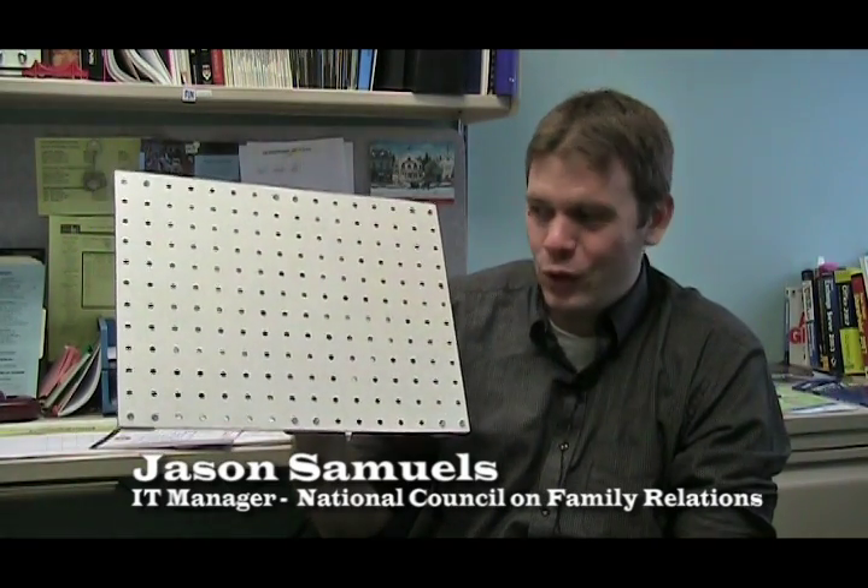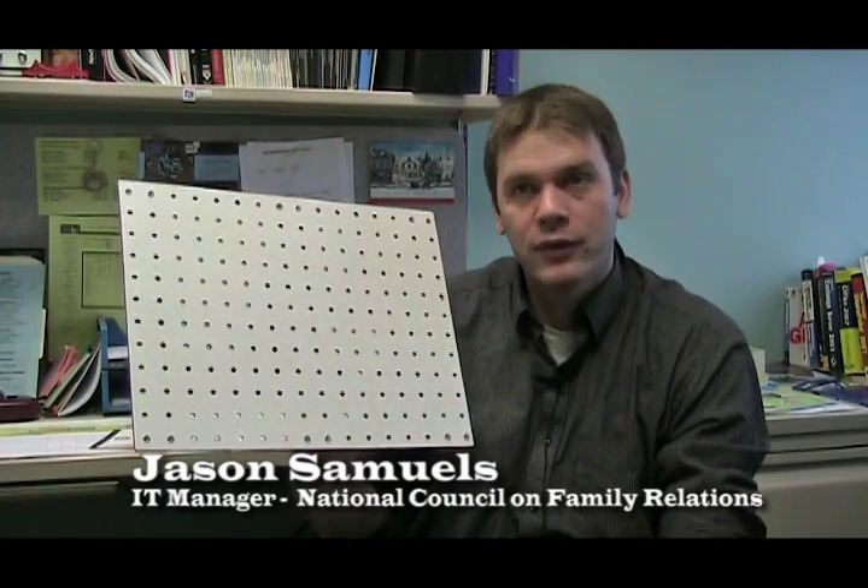This is a laptop cooling pad that I made for our last conference. At our conference we bring all of our equipment with us, including computers, to set up a cyber cafe for our conference attendees as a service to them.